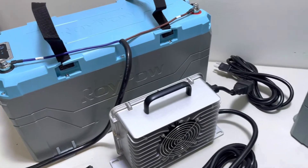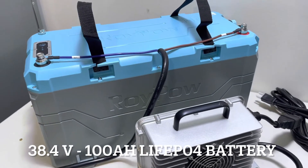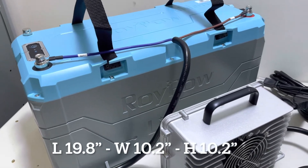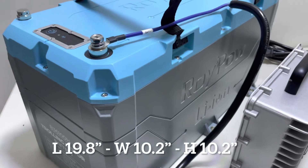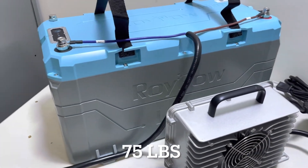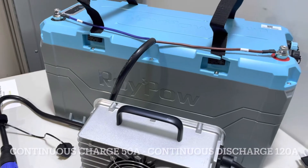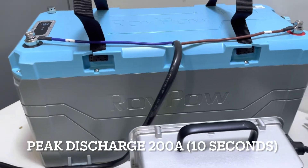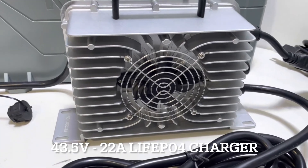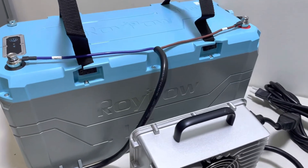Now let's discuss the 36 volt trolling motor battery. It is a 38.4 volt LiFePO4 100 amp hour battery with 3.84 kilowatt hours of energy. The dimensions are 9.8 inches long by 10.2 inches wide and 10.2 inches tall. It weighs 75 pounds. It has a continuous charge of 50 amps and a continuous discharge of 120 amps. The peak discharge is 200 amps for 10 seconds. The charger is a 43.5 volt, 22 amp LiFePO4 battery charger. It comes with a one year warranty and the battery also comes with a five year pro-rated manufacturer's warranty.